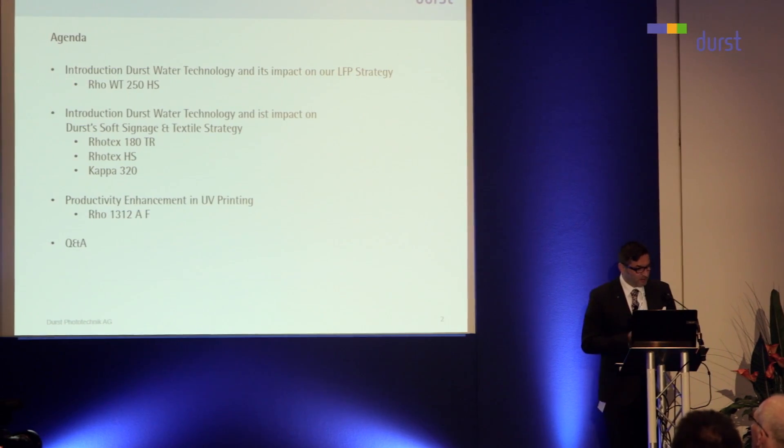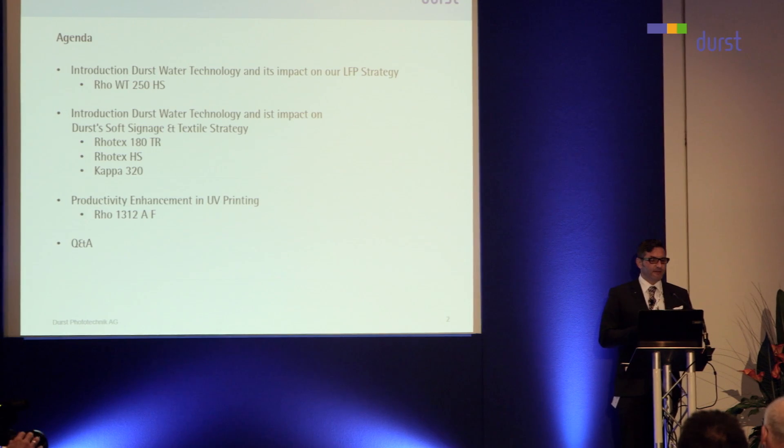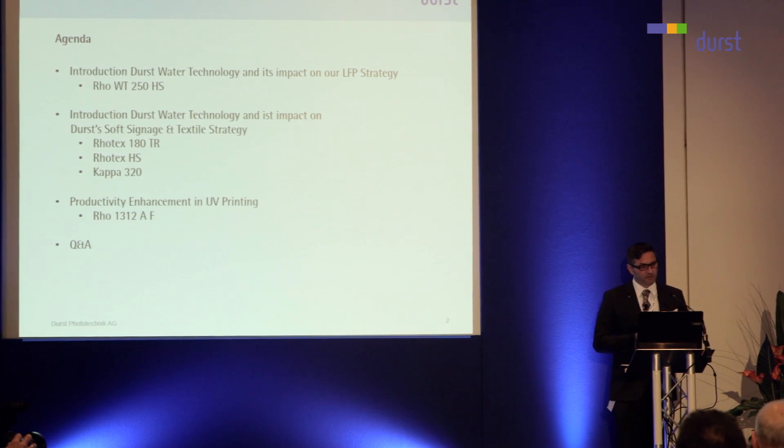Ms. Schulz will introduce the ROW WT250HS. We will talk about the water technology and its impact on the soft signage and textile strategy. And we will talk a little bit about productivity enhancement with full automation on the ROW 1312.